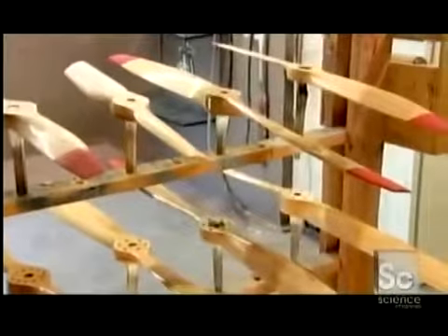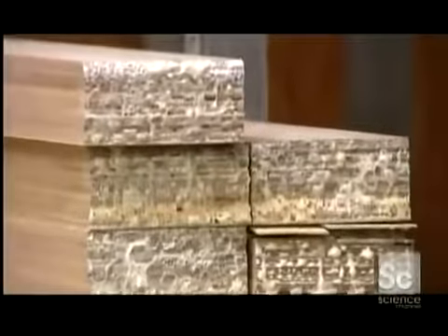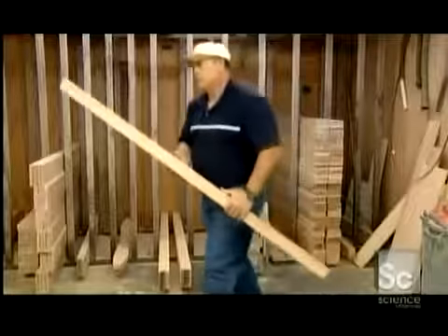Wooden propellers start out as a laminated block of maple wood. Lamination is a process where several layers are glued together. The block has between 36 and 48 layers, each less than 1/16th of an inch thick.